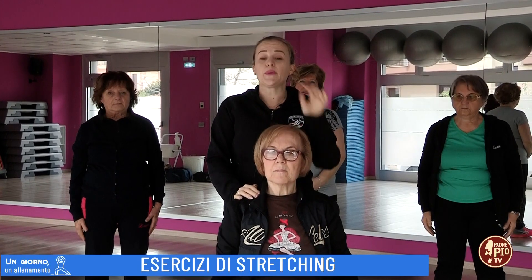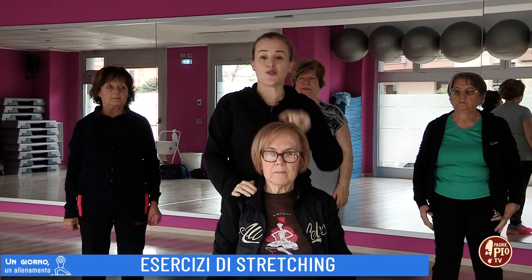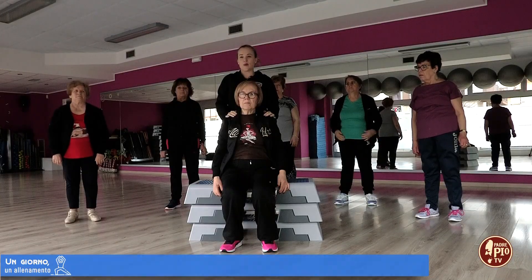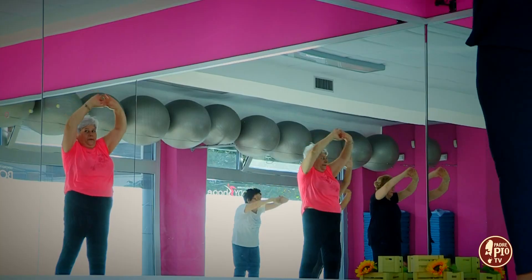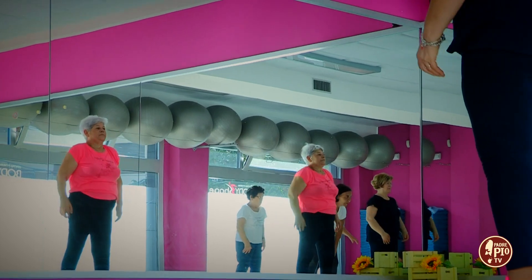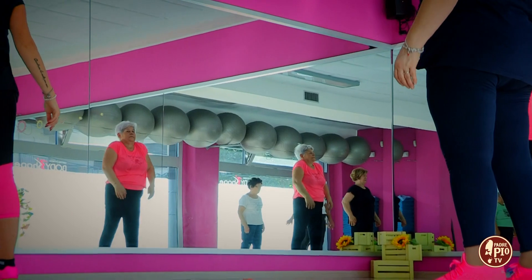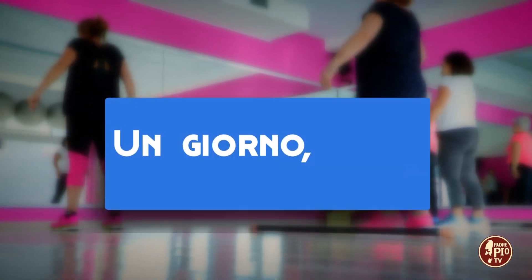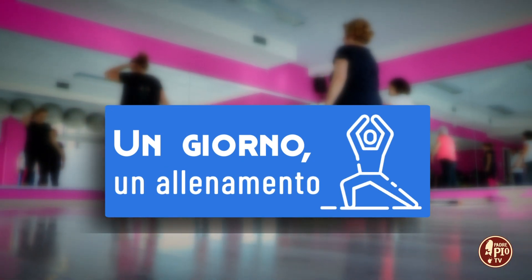Se vorrai, potrai ripetere lo stesso esercizio una seconda volta. Grazie e buon stretching.